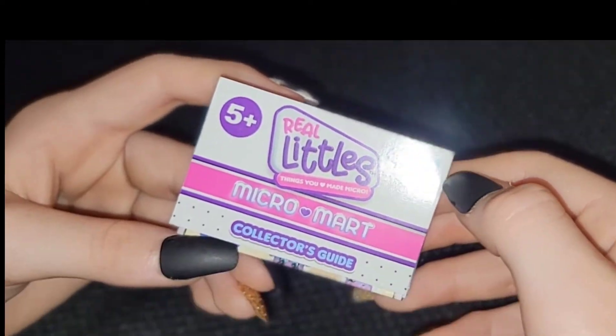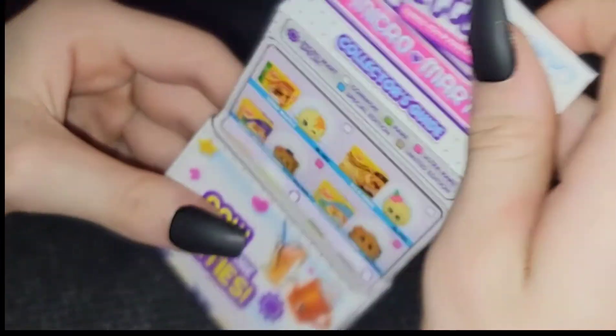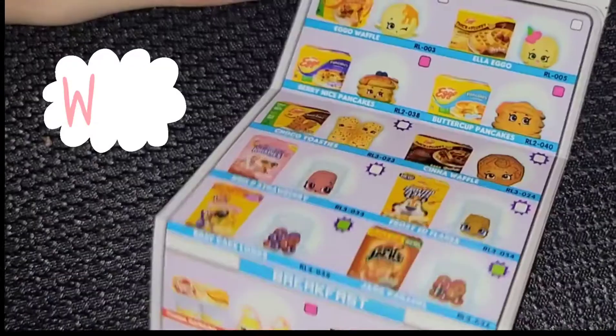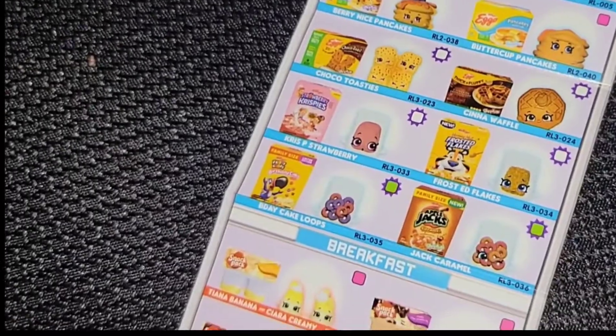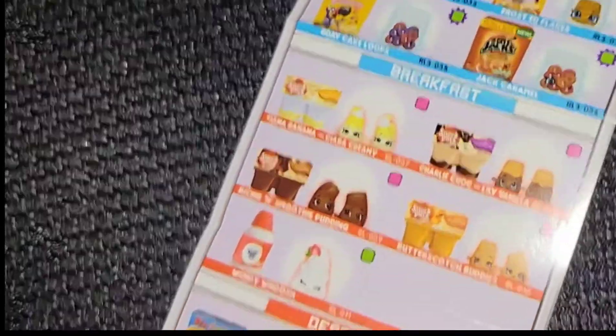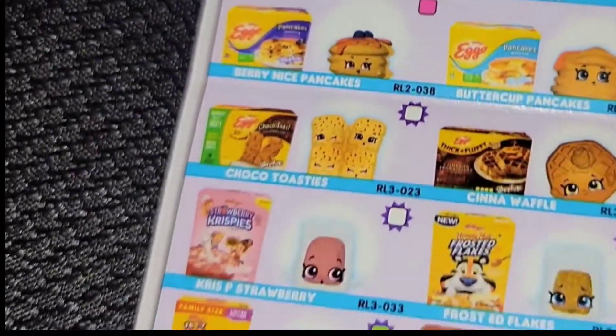Nice. Let's look at the collector's guide. White is common, green is rare, pink is ultra rare, blue is special edition, gold is limited edition, and sun means micro special.